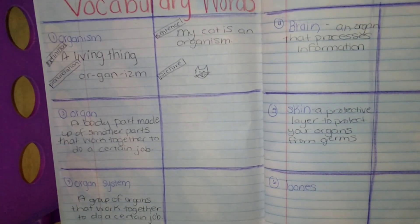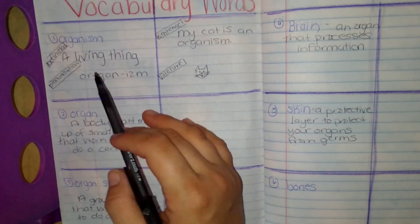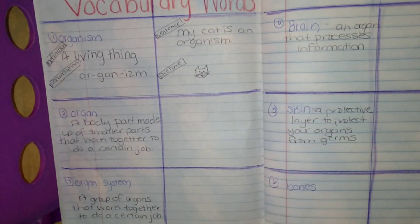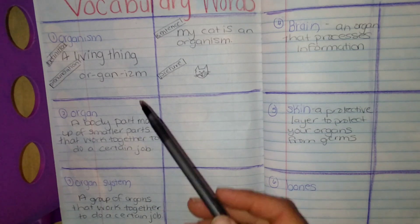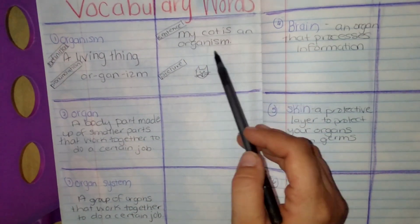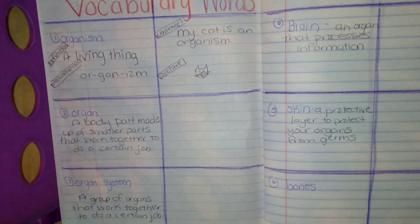That's the vocabulary for unit nine, lesson one. Now you need to go and finish writing the definitions down — you can pause the video right now. You're going to need the pronunciation for how you say each word, you're going to use it in a sentence, and you're going to draw a picture of it.